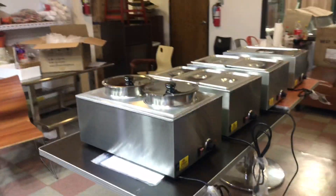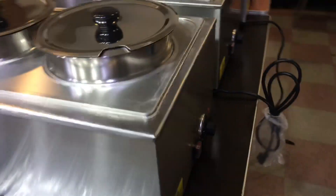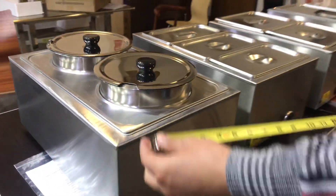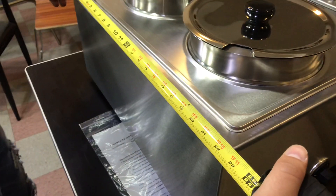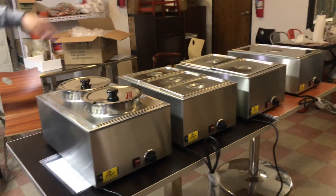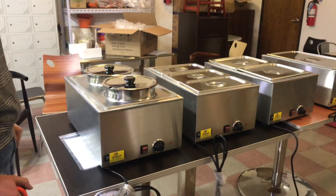We're going to give you more information including the length and depth. Dimension-wise, length-wise, we're going to be looking at about 14.5 inches. Depth-wise, we're looking at about 22.5 inches. Length and depth is going to be the same for all four of these units, so it'll be the same as I just explained.